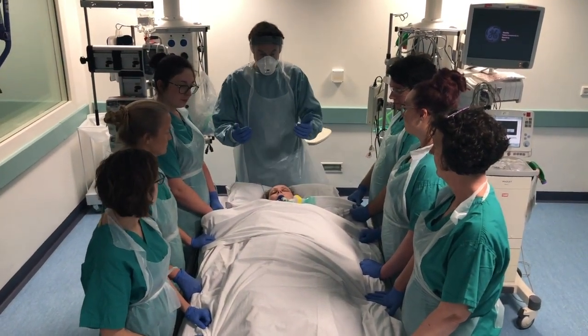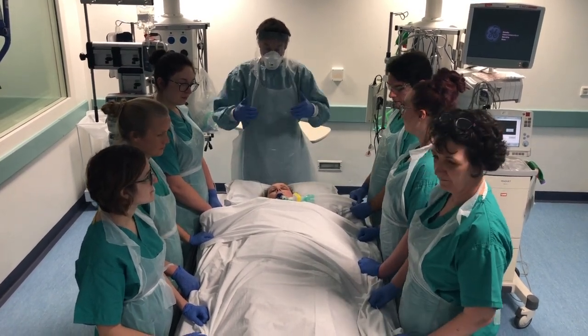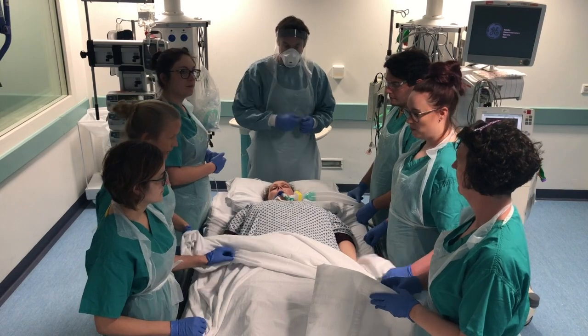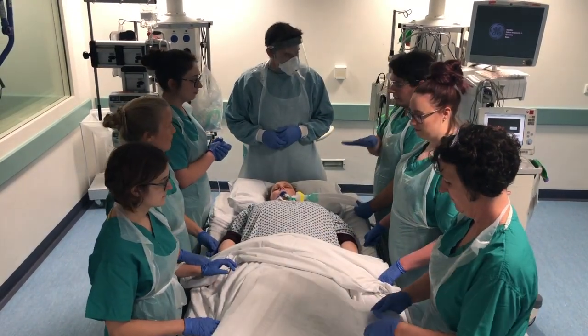What we're going to do is move the patient. We're going to put the pillows on first, then move the patient up so the head is off the end of the bed, then move across and roll over towards the ventilator.